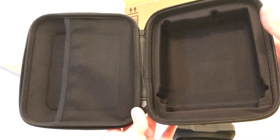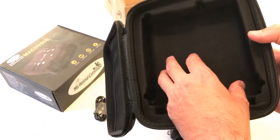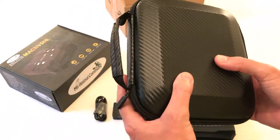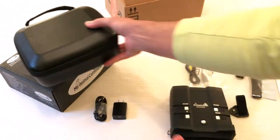First and foremost, they give you a really nice hard shell case. It's got an area over here where you can put all of your accessories, and then your binoculars fit nice and snug here in this padded middle. It's not really a hard case and it's not really a soft case — it's kind of in between. It's got a carrying strap and a nice zipper to close it up.